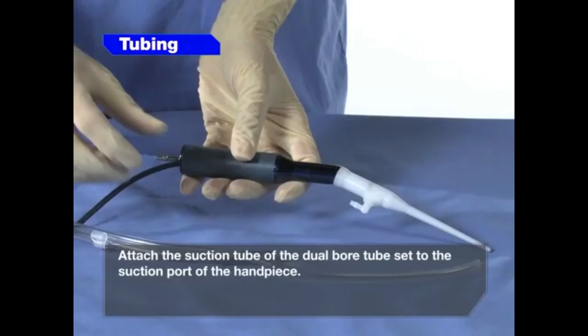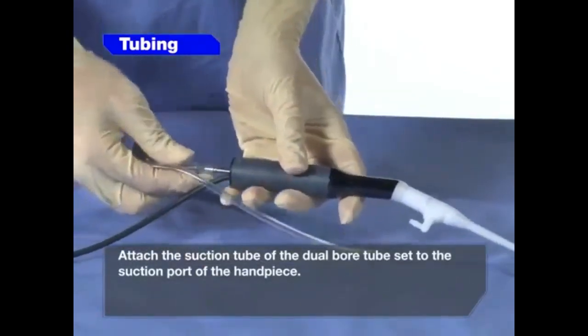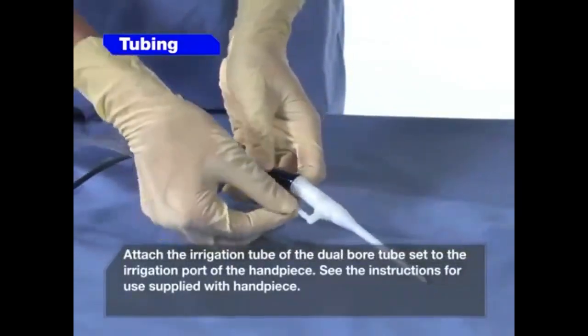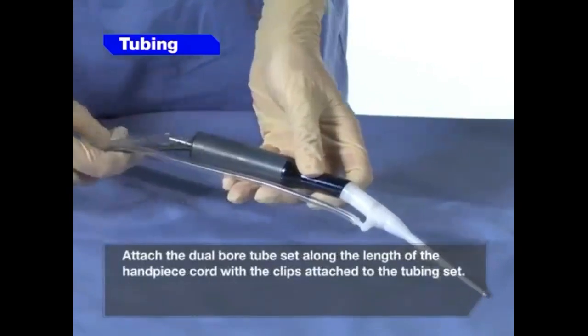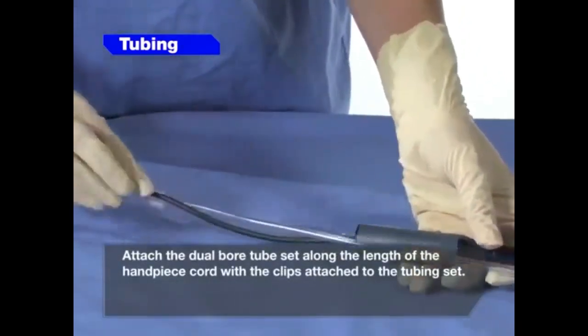Attach the suction tube of the dual bore tube set to the suction port of the handpiece. Attach the irrigation tube of the dual bore tube set to the irrigation port of the handpiece. See the instructions for use supplied with the handpiece. Attach the dual bore tube set along the length of the handpiece cord with the clips attached to the tubing set.